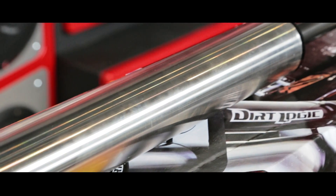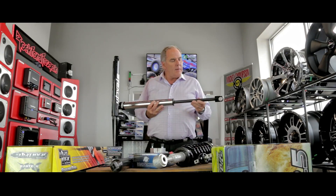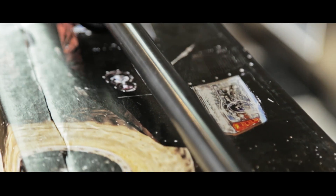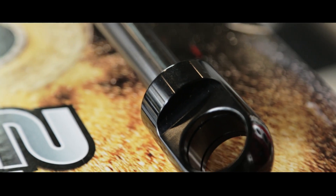304 stainless steel, anodized aluminum ends, with a black carbide rod. This is a two and a quarter inch Dirt Logic shock. This shock is built for off-road punishment, but it will give you the ride and the control you need for the heavier wheel and tire, particularly in the back.